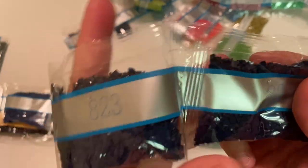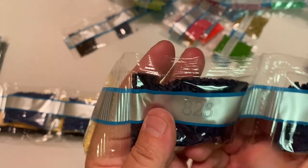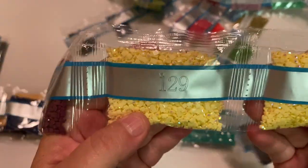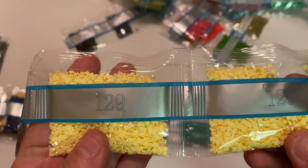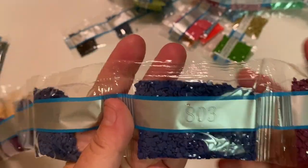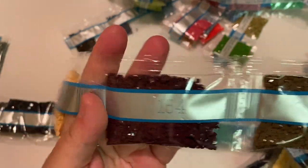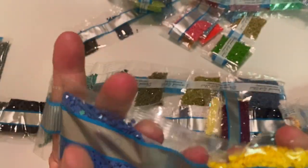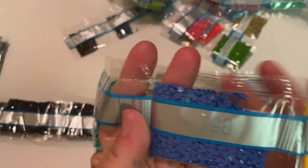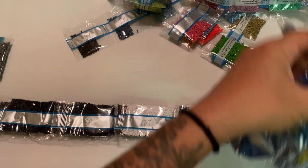We have two bags of 823 — notice there's a small pinhole in the bags, which helps cut down on static and air. Great drills! Here's our fourth AB, 129 — two nice size bags of this pale yellow. The shine is gorgeous! Then three bags of 803, two bags of 3865, 743, 500, and two army-colored greens at 931. Think of how amazing this kit is going to look!